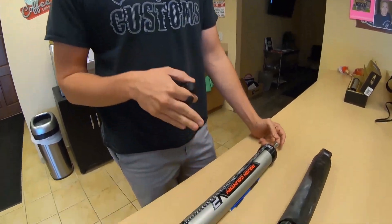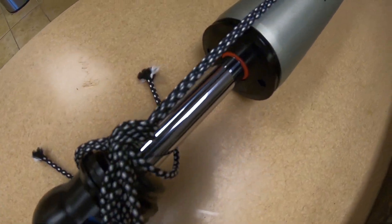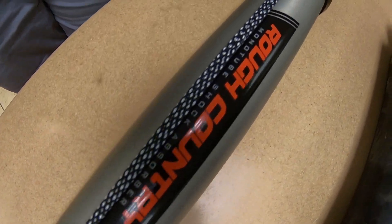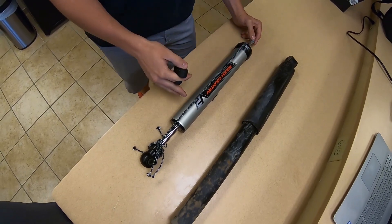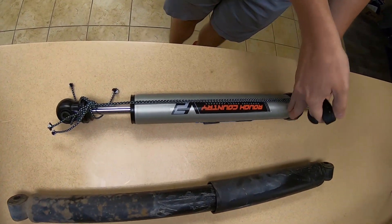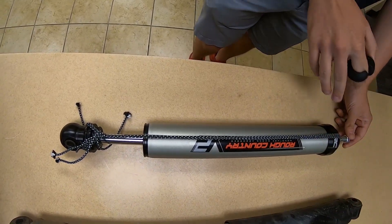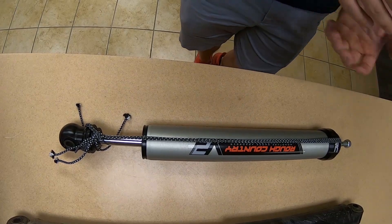Now, as you can probably guess, with a monotube shock, you only have one tube — it gets rid of the tube-ception business. This first piston is going to be attached to the rod, and there's going to be oil on both sides of the piston. Then up here, you'll have a secondary piston that has air on this side of the piston. So that brings us to the first benefit: your oil is never going to contact the gas, so it won't shake up, combine, and compromise the performance of the shock.